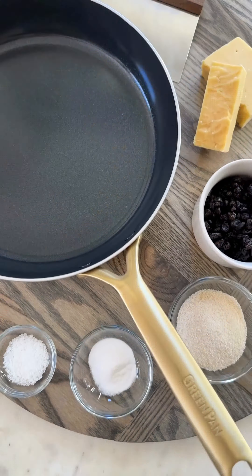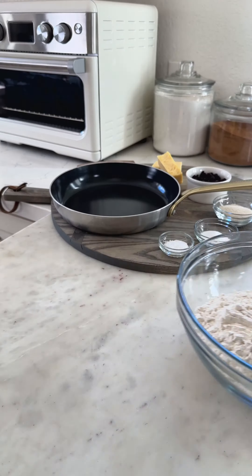I think Irish soda bread should be made all year long, but if you're not, St. Patrick's Day is a pretty good reason to mix them.